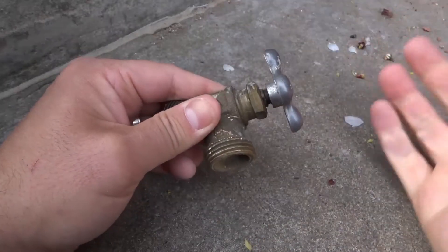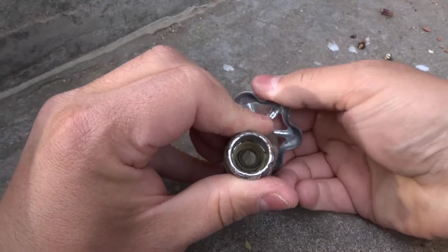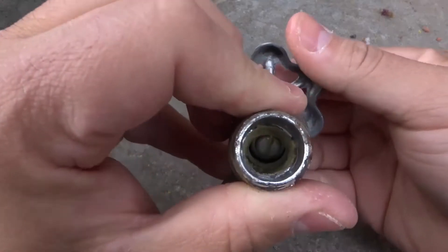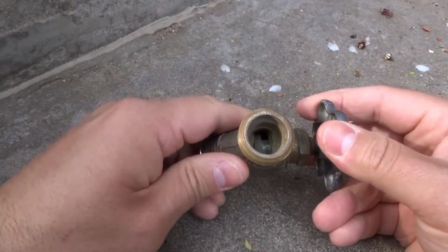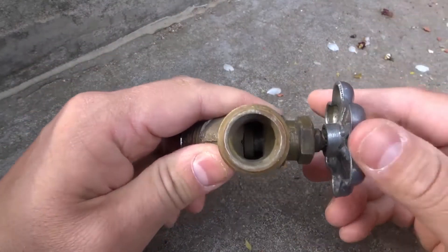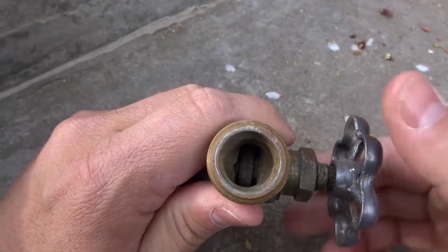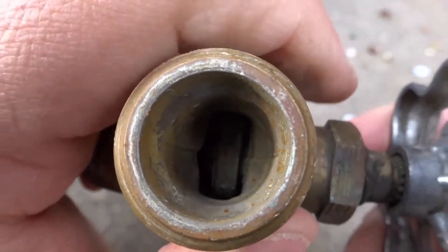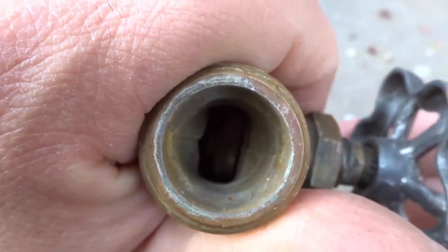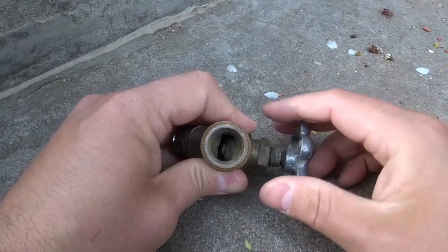If you take a look here, when I turn this handle you can see that it turns something on the inside. That turning on the inside corresponds to where the water comes out — and when I twist this counter-clockwise it's opening up the gap. Let me get some lighting in there. As I twist this, it opens up the gap, so the water has the ability to go from here, pass through, and go out to the hose.